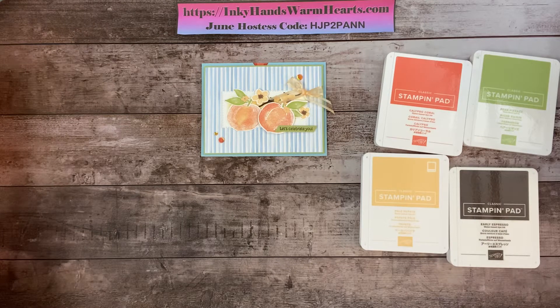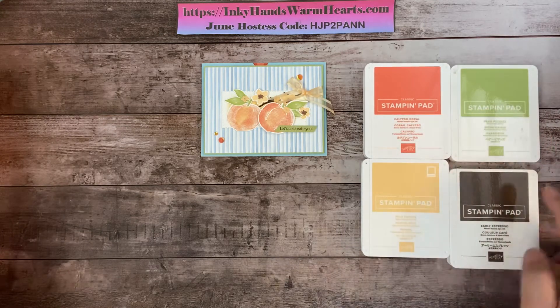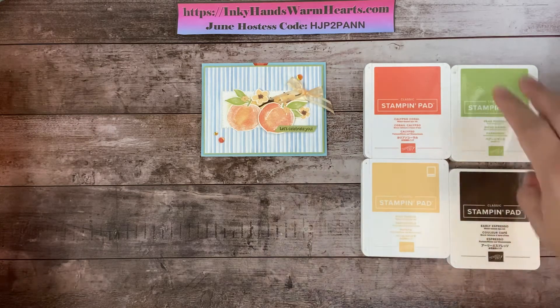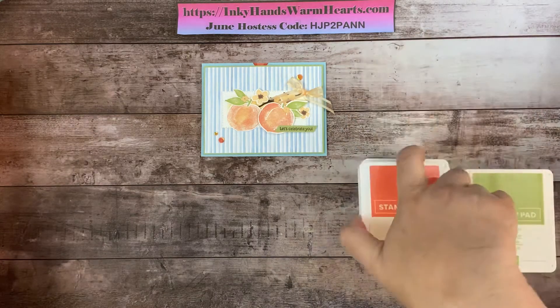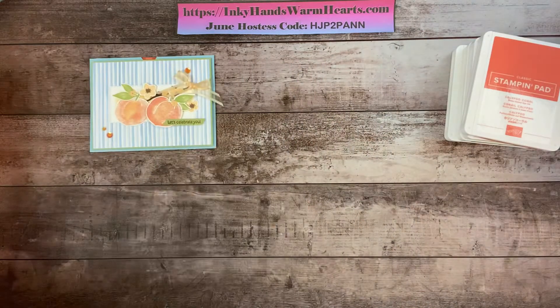We're going to be using the Sweet as a Peach bundle and the dies to make this. Let's get started. These are the colors of ink we're going to be using today: Calypso Coral, Pale Papaya, Pear Pizzazz, and Early Espresso.